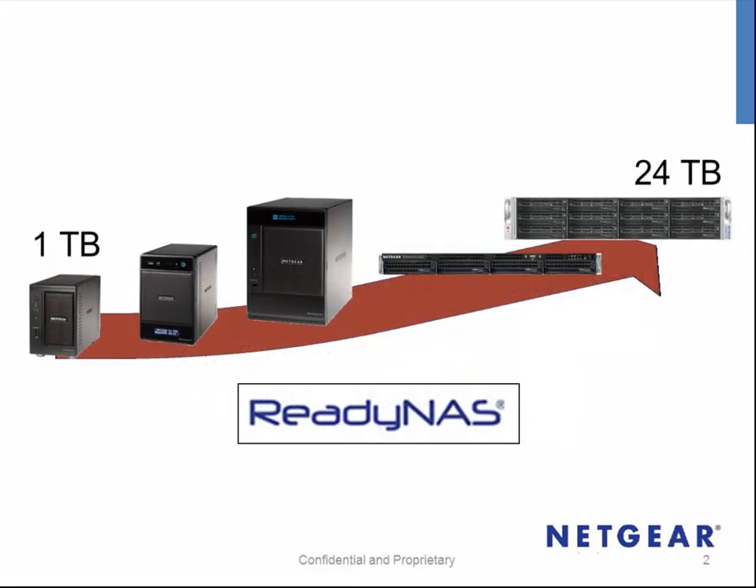ReadyNAS storage ranges from 1TB to 24TB, making it the ideal storage platform for most backup solutions. Acronis uses network attached storage, such as ReadyNAS, as a location for all its backups. This technique is known as Vaults.